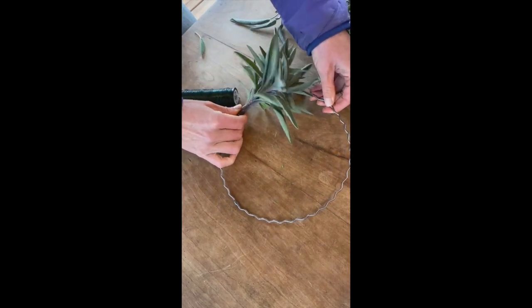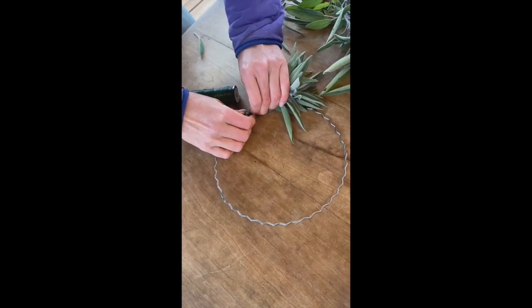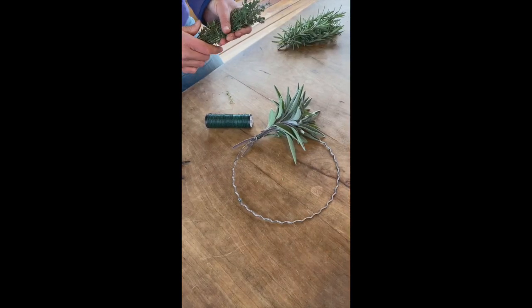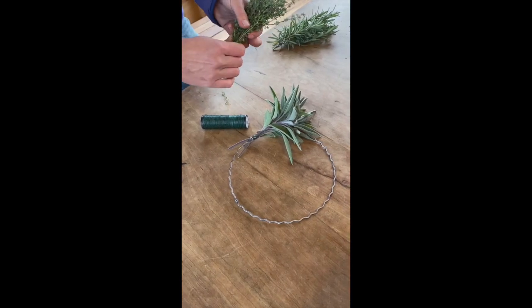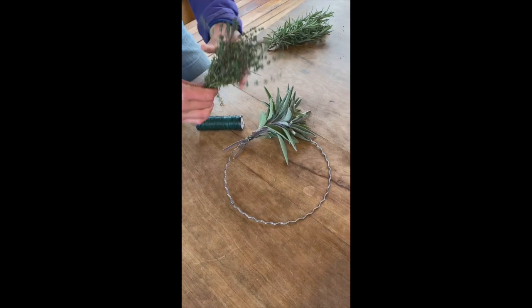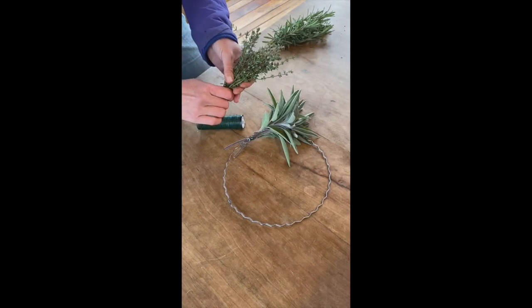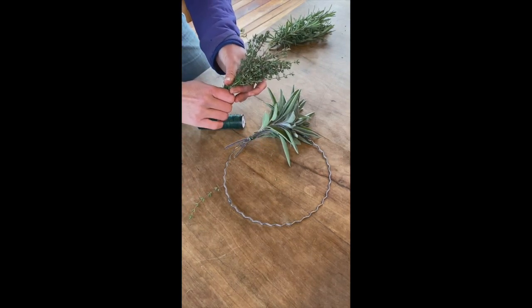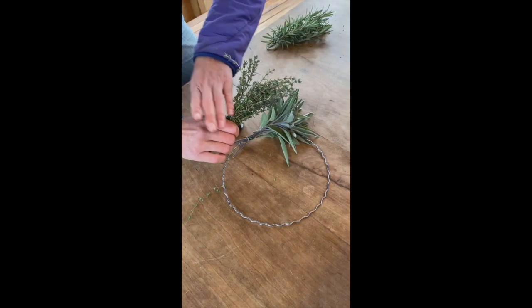It's a little wobbly, but once we add more bundles it'll stay nice and tight. When you're ready to add your next herb, make a similar little bundle. For this wreath I'm choosing to do just sage, thyme, and rosemary repeating, but you could also mix it up however you choose.